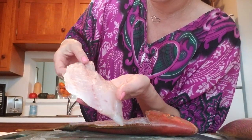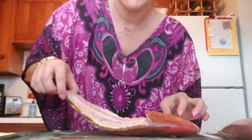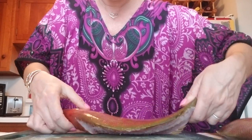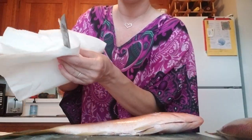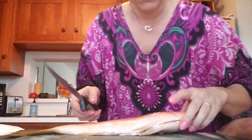This is the belly flap right here, which is going to get cut off. So first, I'm going to put this to the side — there's the one side — and then I'm going to flip it over and do it on the opposite side. So I'm going to take my knife again. I have a piece of paper towel just to wipe. There's a lot of scales, so I'm just wiping that off.